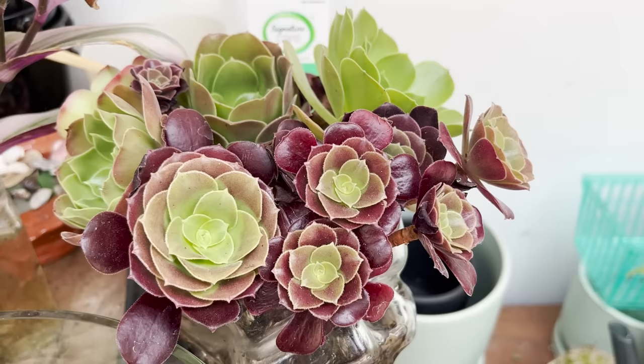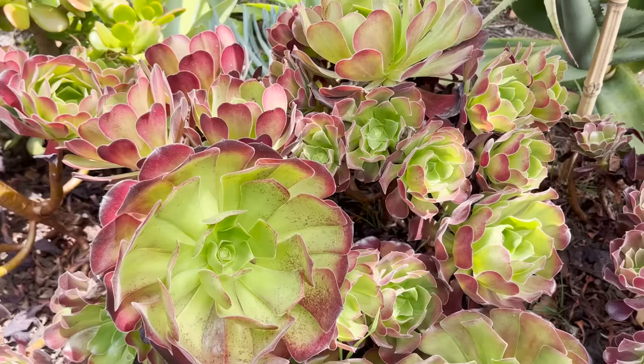My final note is about succulent dormancy. Some succulents, such as these aeoniums, go dormant here in the summertime in California. You'll notice they'll drop a lot of their lower leaves and start to curl up and retain their moisture. It's a protective measure for surviving drought. It doesn't mean your succulent is dying or dead — it just means it's going through seasons, a little bit like a deciduous tree losing its leaves.